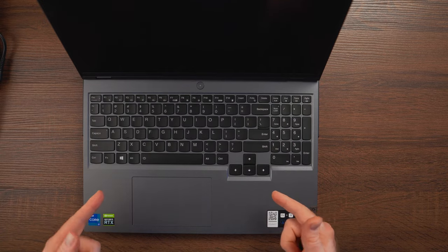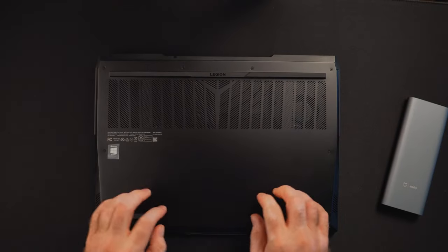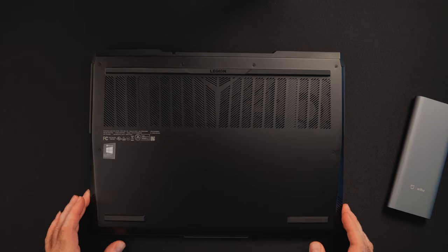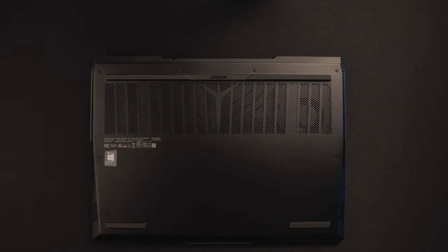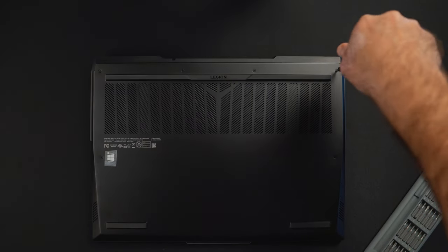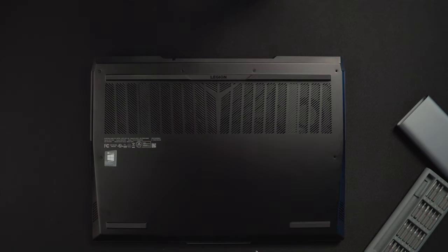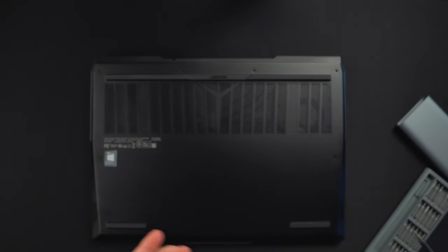Let's open it up and see what's inside, what we can upgrade, then turn it on. The back has ten screws and I'm using a Philips 00 screwdriver. Note that the screws are different lengths — the ones on the front are short and the ones toward the back middle are longer — so make sure to line them up correctly as you remove them.